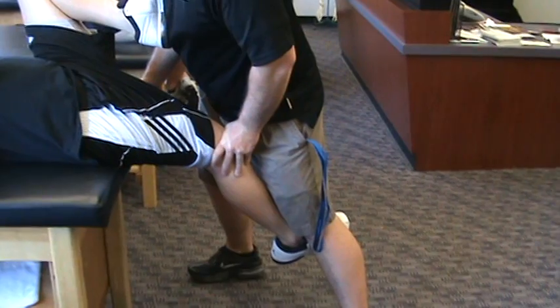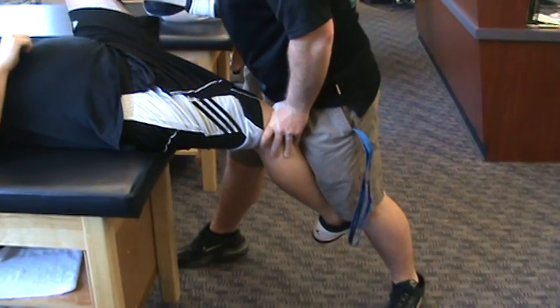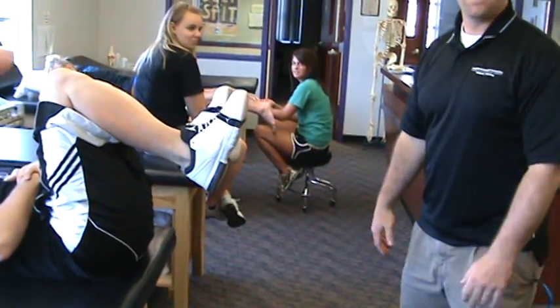Drop that off and then you can swing the gate. You can put more pressure through the foot to do that. And you can bend the knee a little bit more if you need to, and that will stretch. Now also, you can take that other leg up.